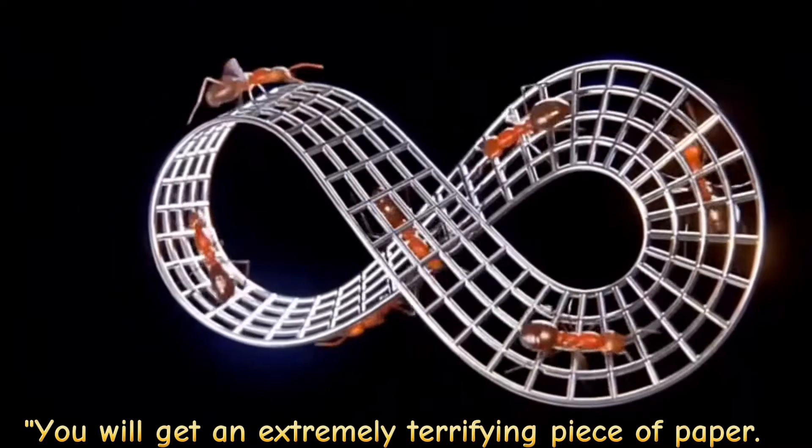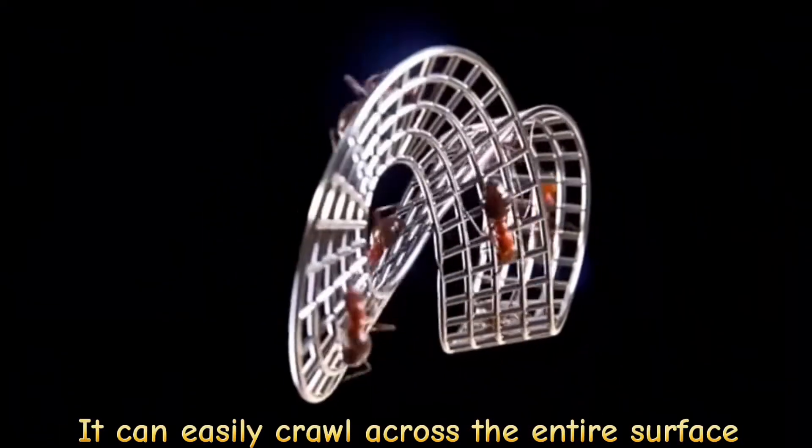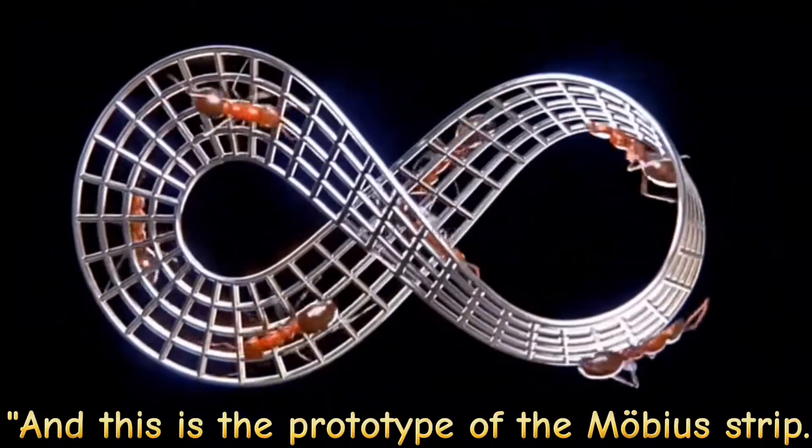Put an ant on it. You will get an extremely terrifying piece of paper — the ant can easily crawl across the entire surface, but without ever having to cross its edge. This is the prototype of the Möbius strip.